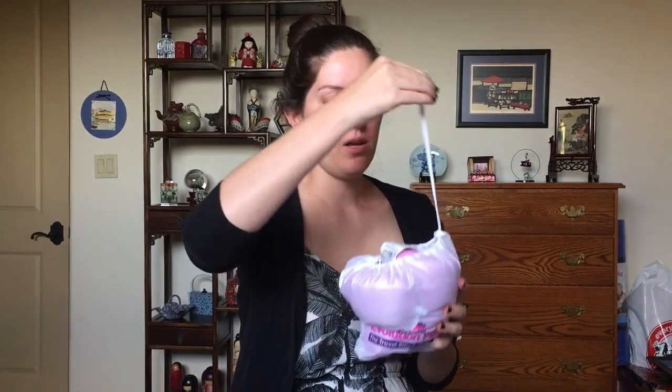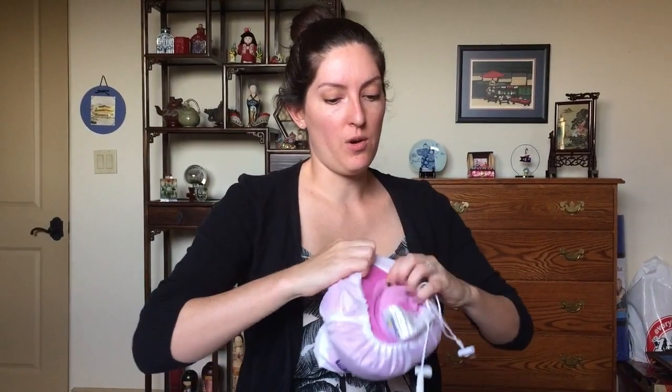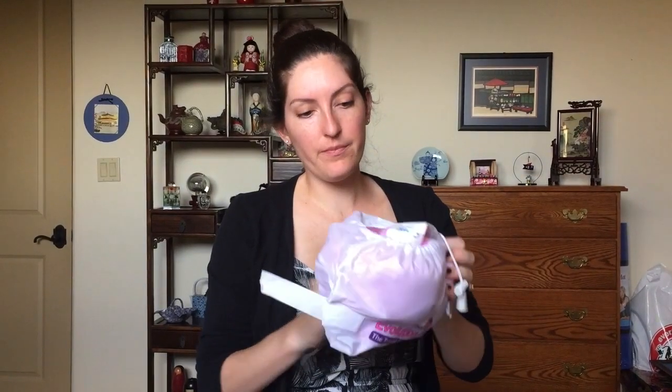It does take some upper arm strength — I'm not super built and it was a little bit of work — but definitely worth it. The nice thing about memory foam is that when you open it back up, it comes right back to its shape. You don't have to worry about inflating anything.